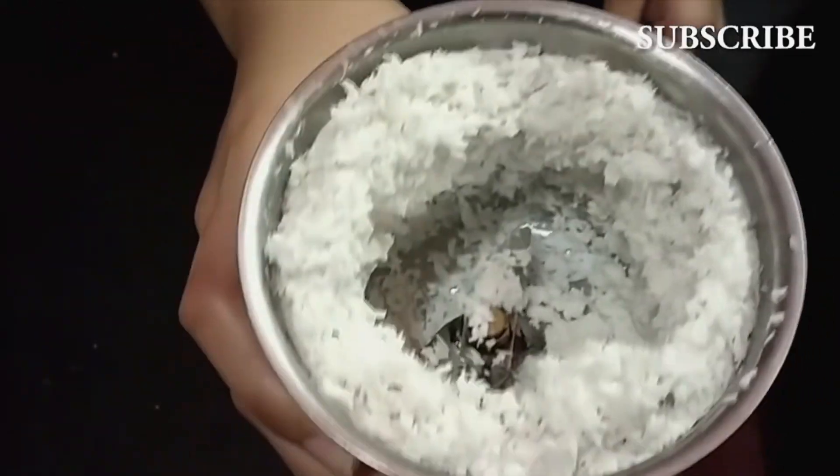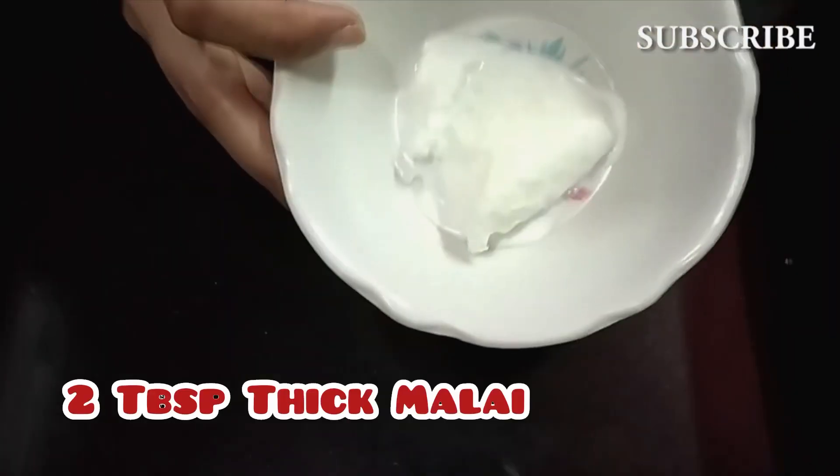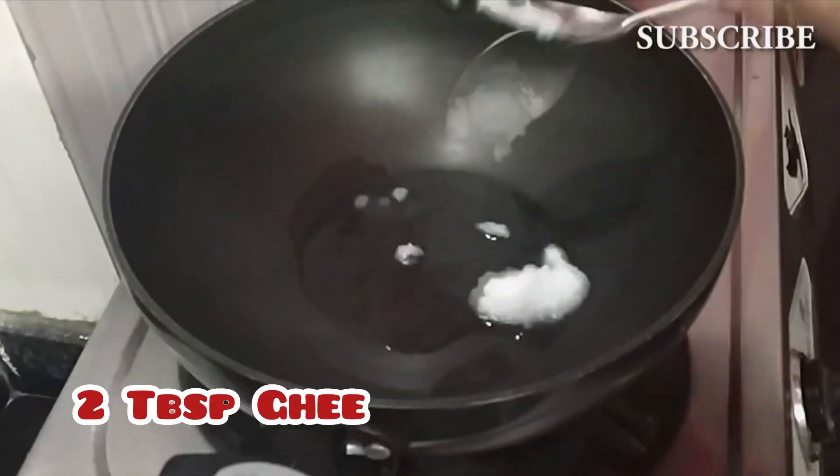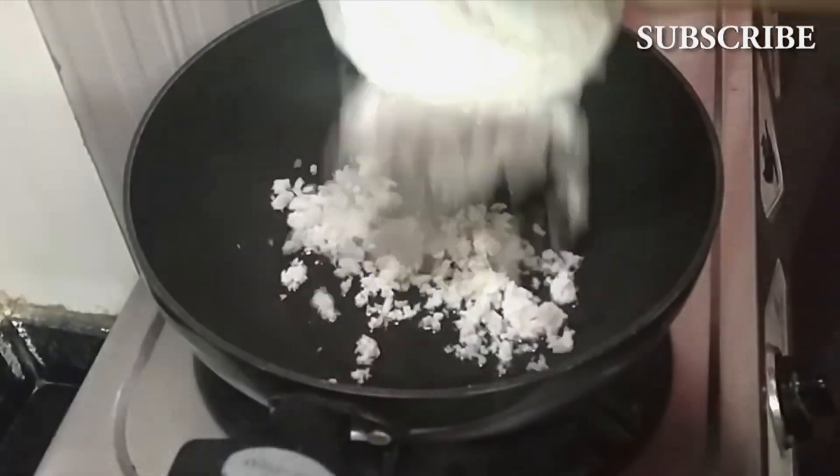1 bowl of freshly grated coconut, 2 tbsp thick malai, 3-4 bowls of sugar. We add 2 tbsp of ghee and transfer the coconut to it.